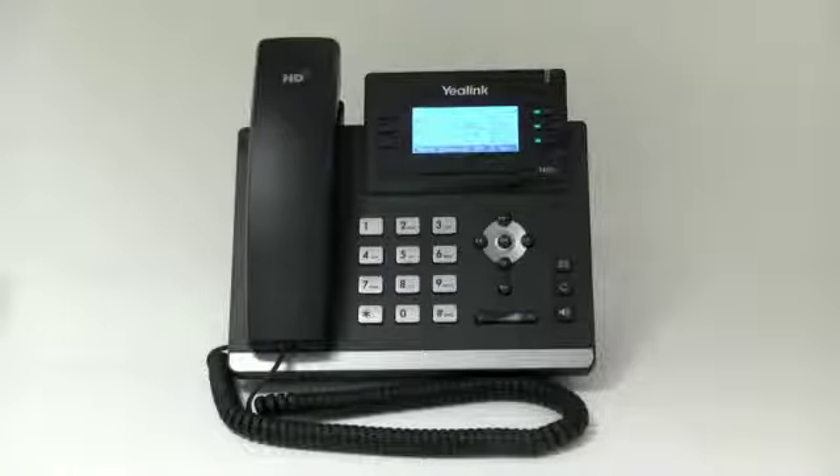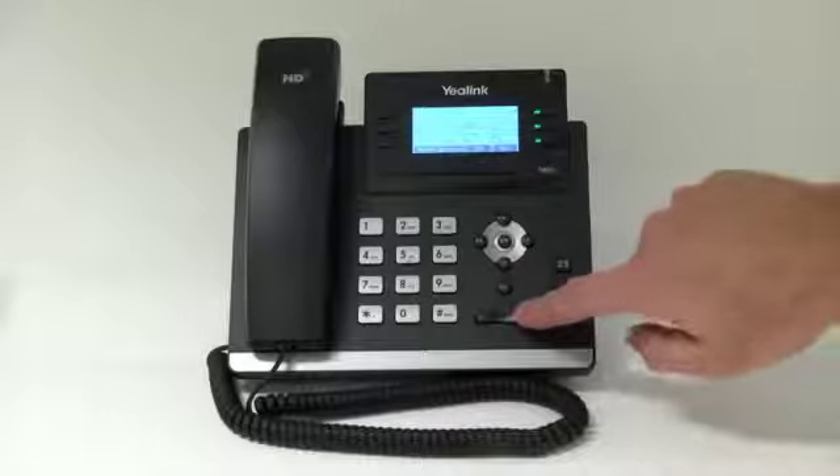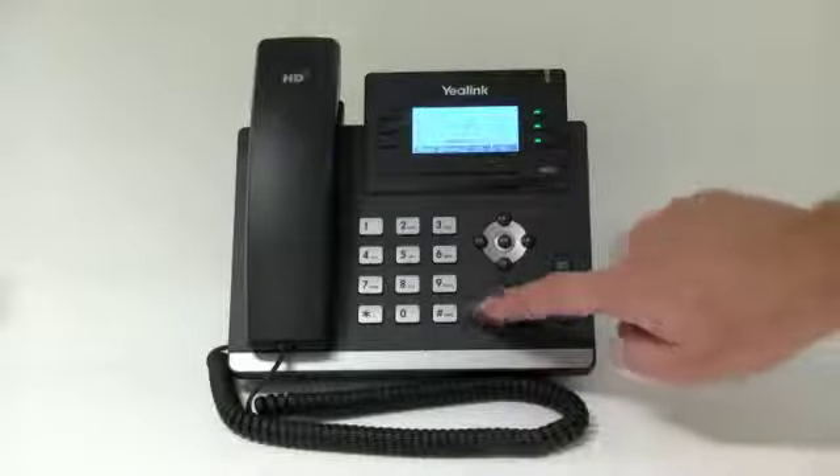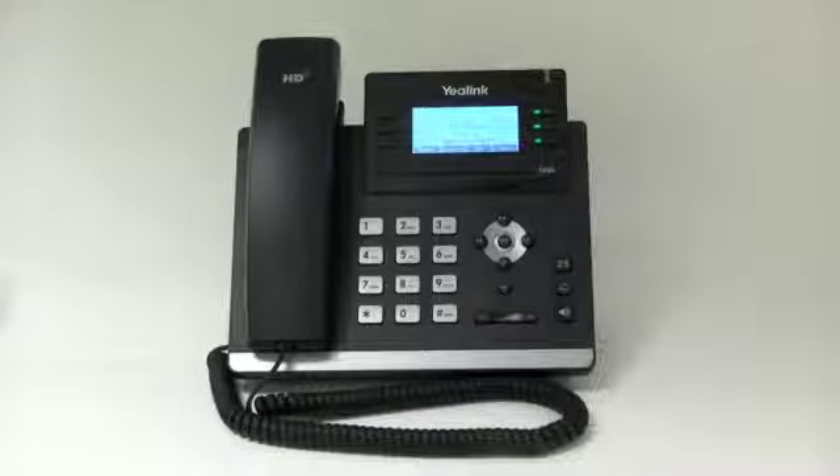Volume control. Press the volume control to adjust the receiver volume of the handset, speakerphone, or headset during a call. When the phone is idle, press the volume control button to adjust the ringer volume. The plus sign makes it louder, and the minus sign makes it softer.